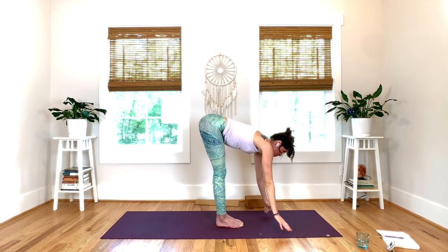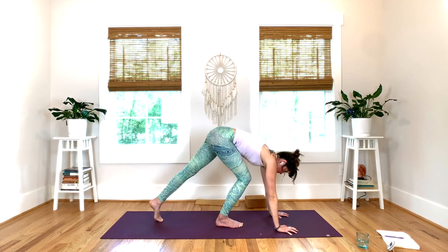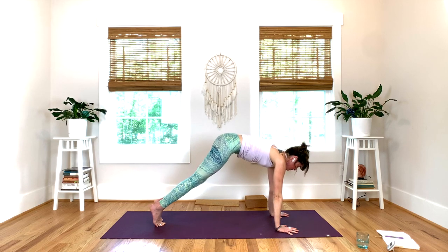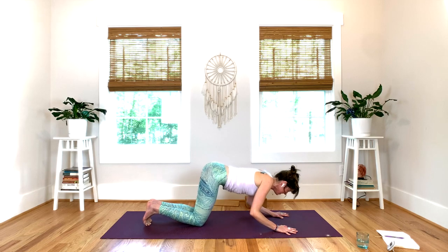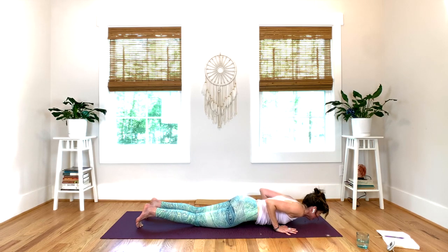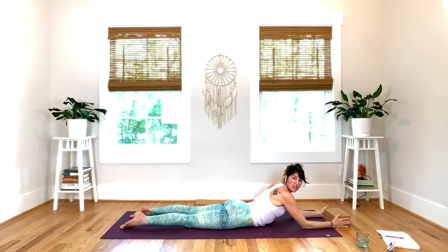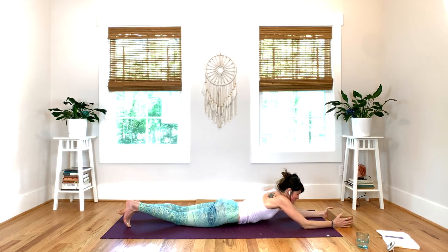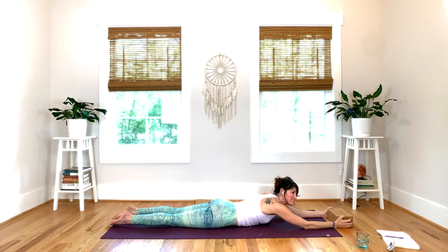Inhale, length — press your hands down. Exhale, step back to plank. Lower down — chaturanga, any variations of chaturanga, or just come down to your belly. Grab your block. Bring your hands to the block. But this time — by the way, if you're like, I can't believe this is a one-hour class, I'm done here — you're welcome. This is how I'm feeling right now. One hour is plenty right now.